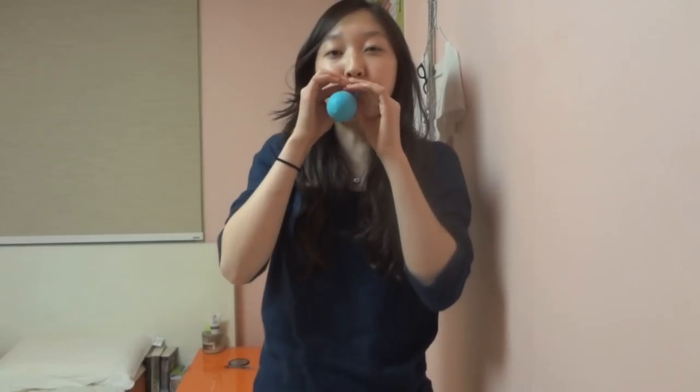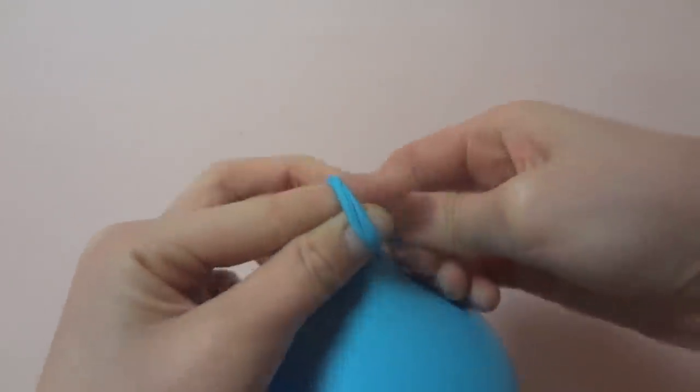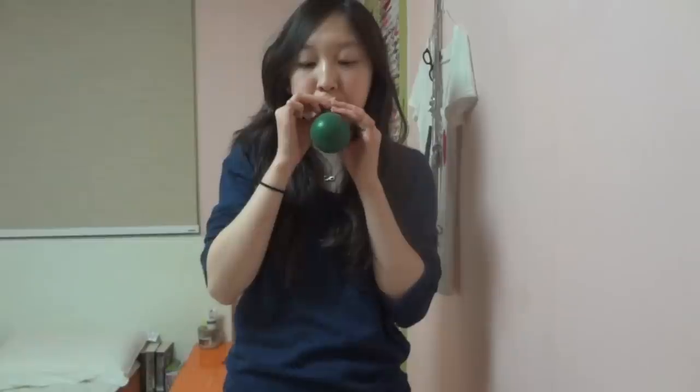First, blow up your balloons to whatever size you want your ornaments to be and make sure to tie them tightly. While I was doing this, I was like in my own little world having a little balloon party by myself with like five balloons.